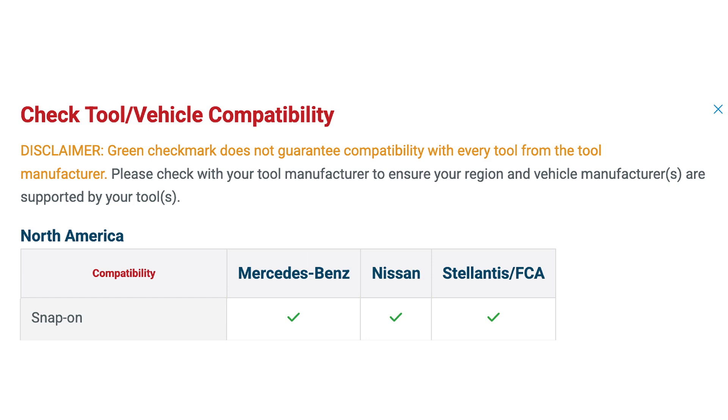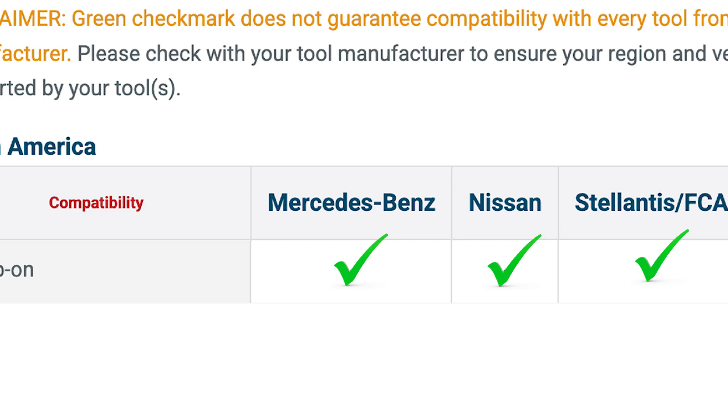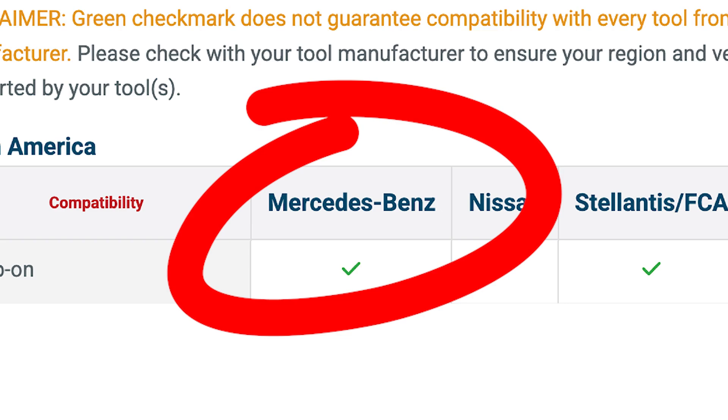When an AutoAuth account is required, visit AutoAuth.com to sign up, purchase the subscriptions and plan you need, then simply register your scan tool and you'll gain access through the security gateway for these OEMs. Not all scan tools are approved by the manufacturers that require an AutoAuth account, but Snap-on scan tools check all the boxes — the most recent of which is access to the gateway module on Mercedes-Benz vehicles.